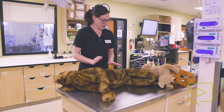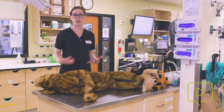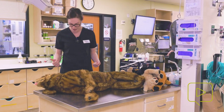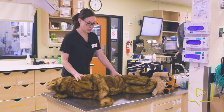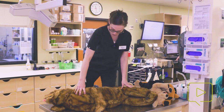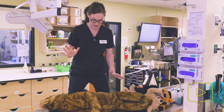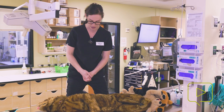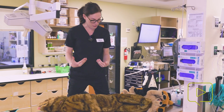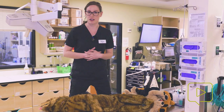I'll get on the table and talk about compressions. First, you want to make sure that you're up and over your patient. I'm on a step stool but I'm still not really able to get my body over this patient, so I'm going to carefully get onto the table. The reason I want to get up and above the patient for a patient of this size is because I need to use my body weight to help with compressions.